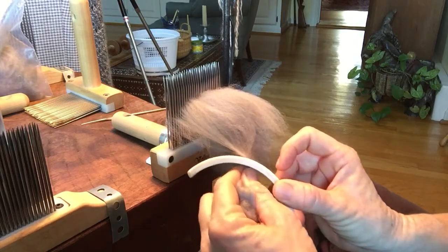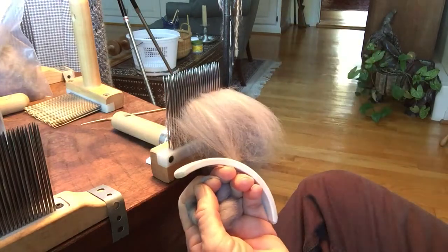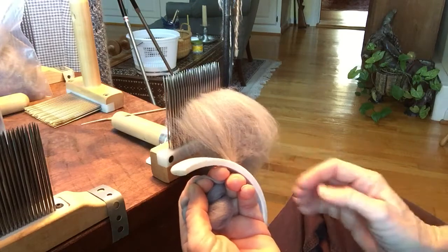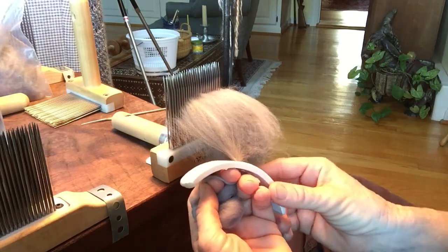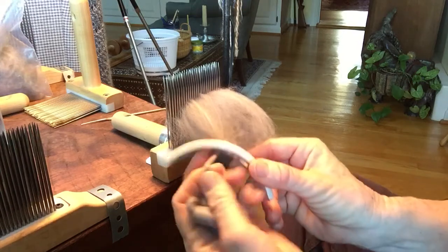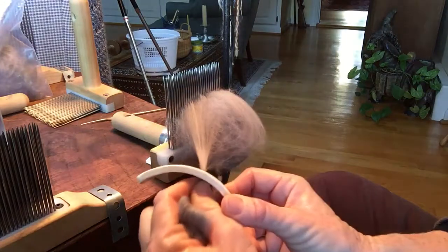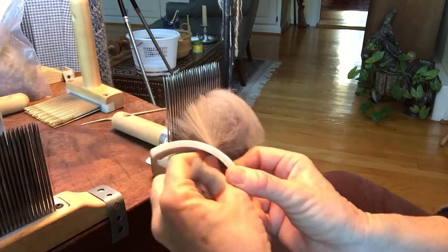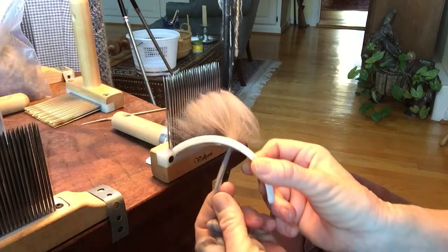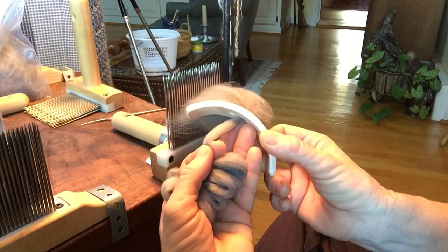Pull — it will always grab the longest ones first. So if you have mixed length of fiber, which is usually the case no matter how uniform it is, there will be some shorter pieces. You might have to angle it back a little bit and go back to pull in the shorter ones if you want them. So you push. And you see in my left hand I'm holding this fiber — I'm not letting it go.